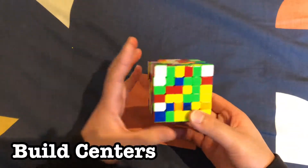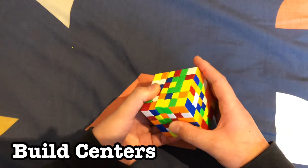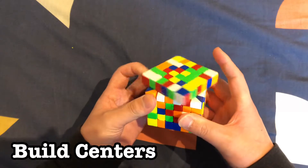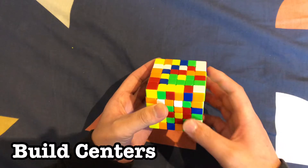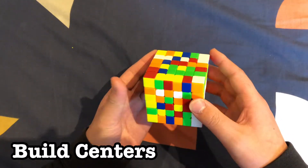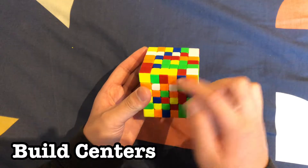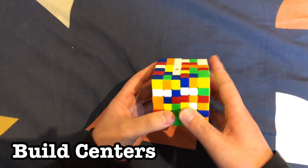Next step is to find another white line and build it up. We can move it to the top like this and move this to the top. Now we should have two pieces on top, and we can find these two pieces so we can put this corner center up here by moving it up to pair them.